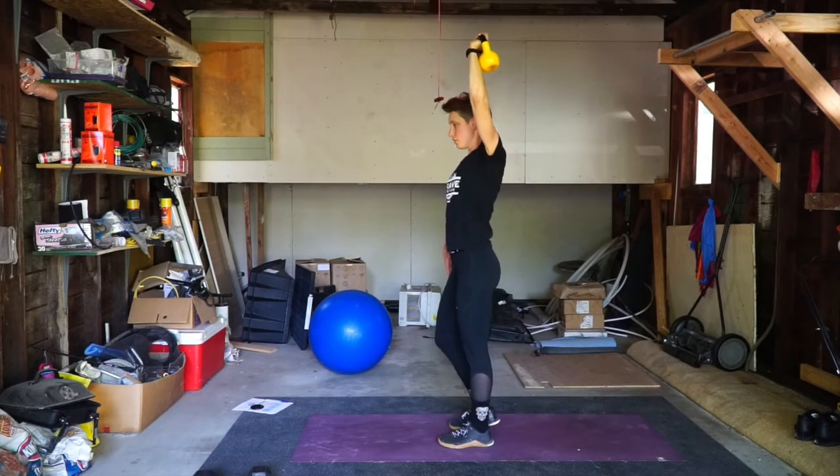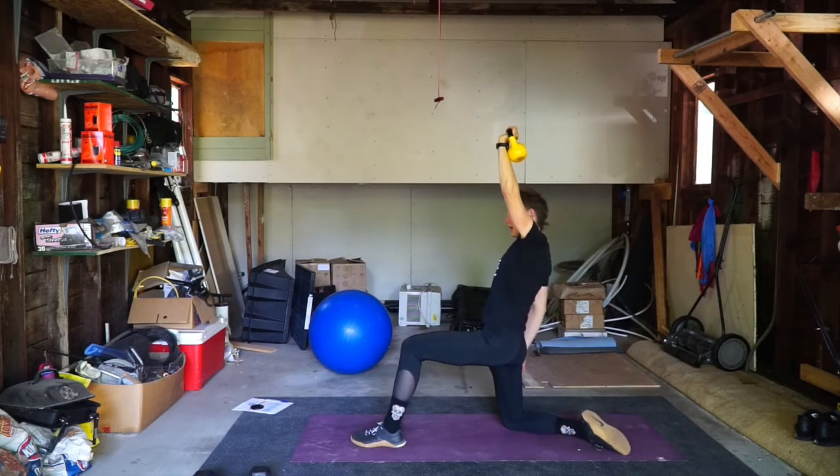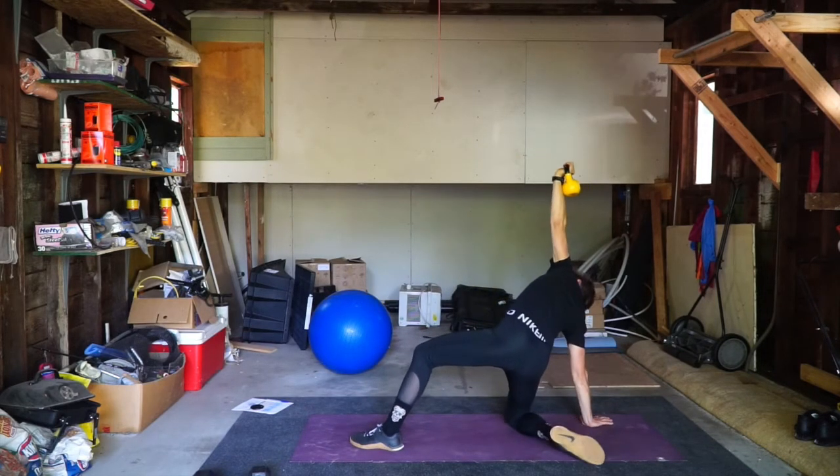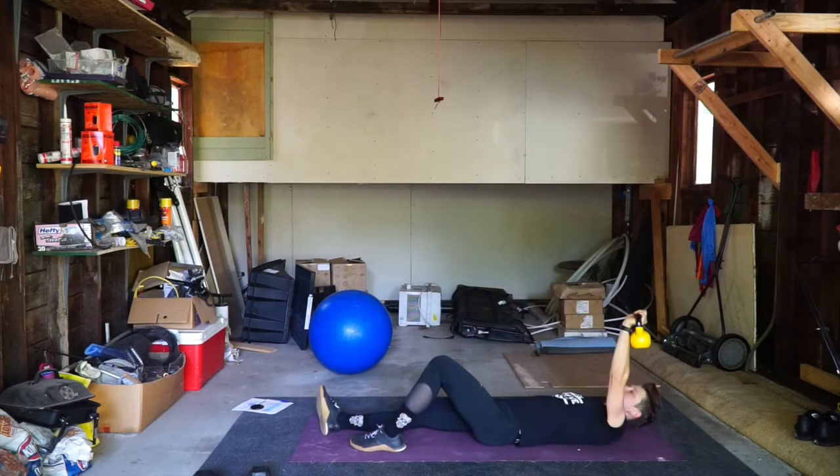Now we just reverse it. I'm going to come down, kick that foot out, pivot onto the hand, leg kicks out, and down.